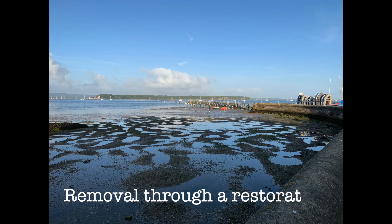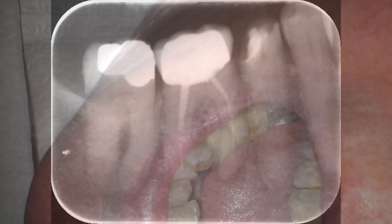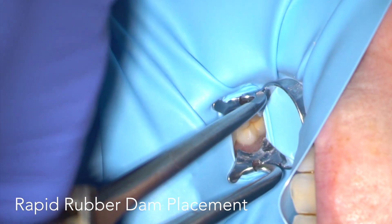In the final part of this video we're going to remove a post through an existing restoration — in this case a metal ceramic crown. You can see the post in the distal canal, and there's a periapical radiolucency at the apex of the mesial root.